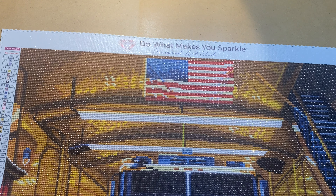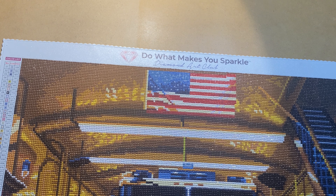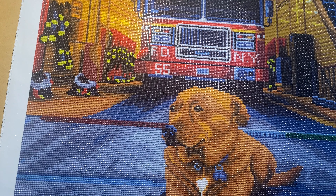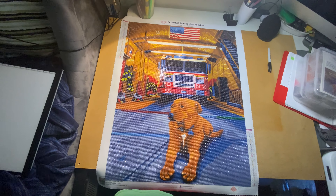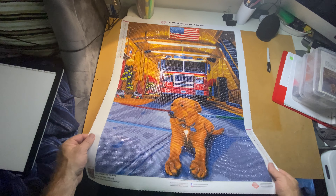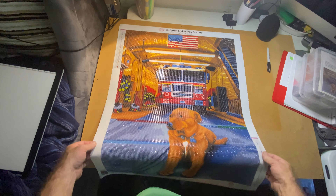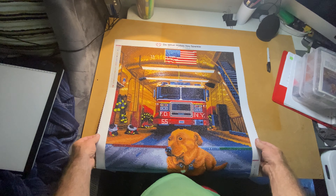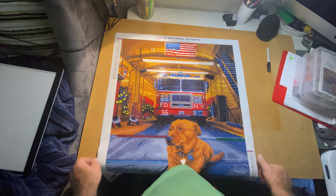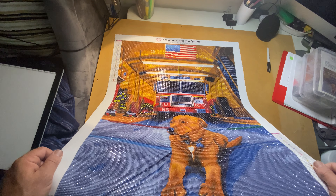I really did enjoy it — it was really fast to work up. It does have a lot of sparkle, so every time I walk into the room you can see it. You can't really see the sparkle on camera, but it shines really, really nice.